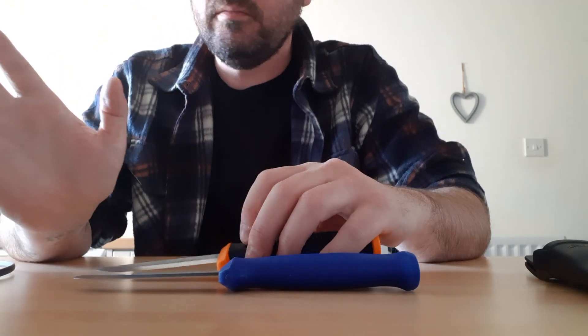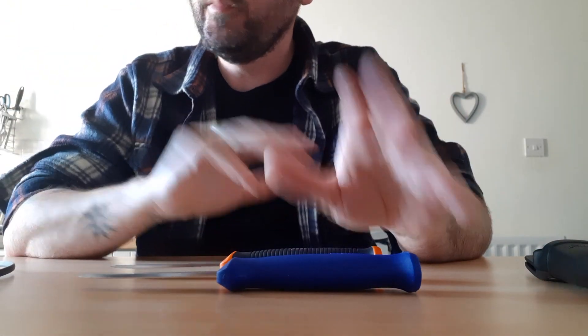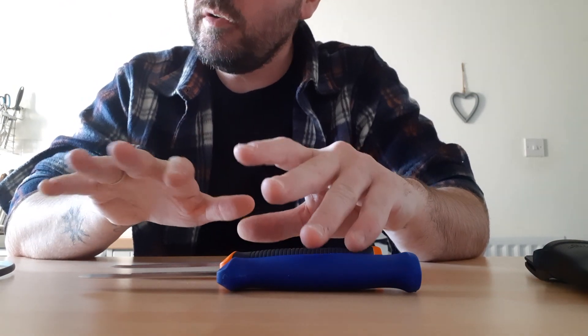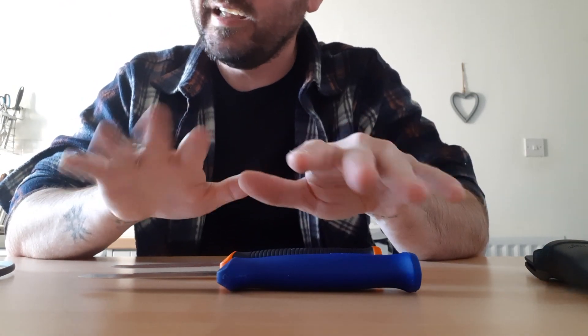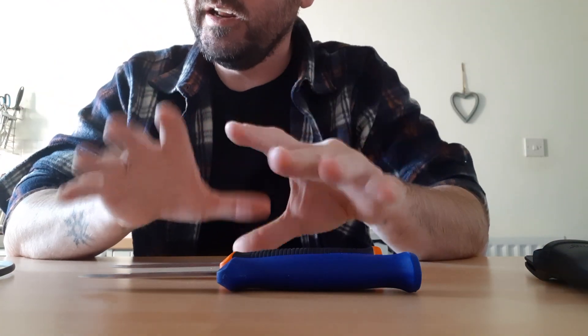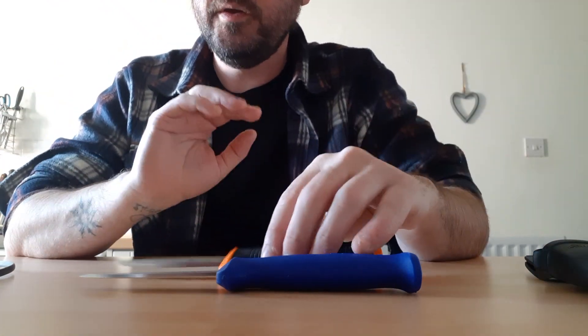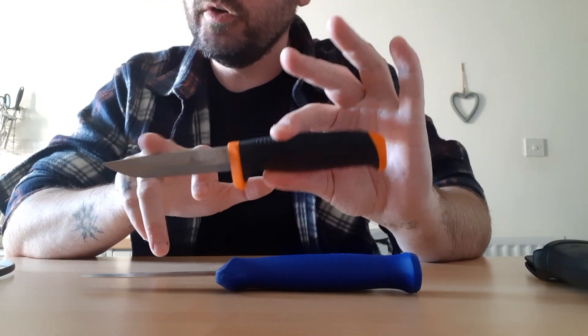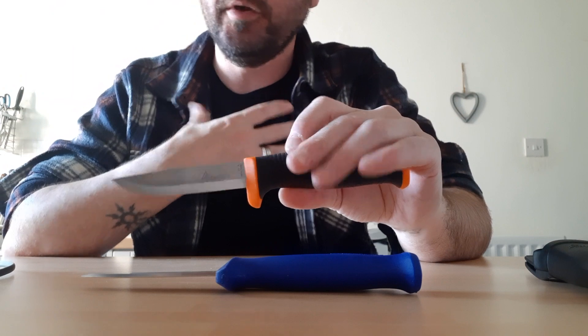Mora have an awesome reputation and awesome knives, and they are possibly a better build quality than these. There's not a great deal in it having used both, but you're paying a bit more. You're still getting a great product and great value from Mora, but the Hultifors is cheaper for equivalent value and you just cannot beat that in my opinion.